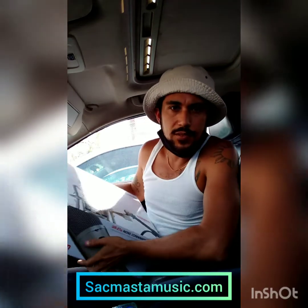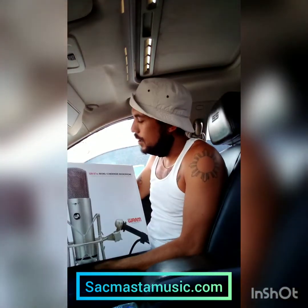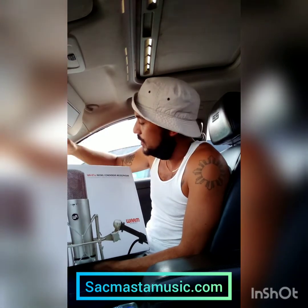What's up everybody? Sackmaster here with SackmasterMusic.com. In this video today, I'm going to be unboxing this new Warm Audio WA-87R2 mic — this is just out. It is the next generation of the Neumann U87 clone.